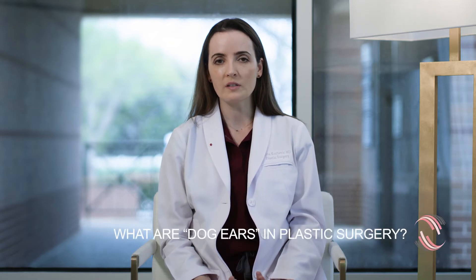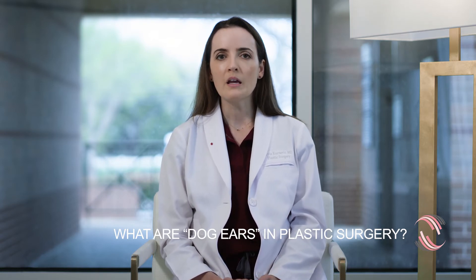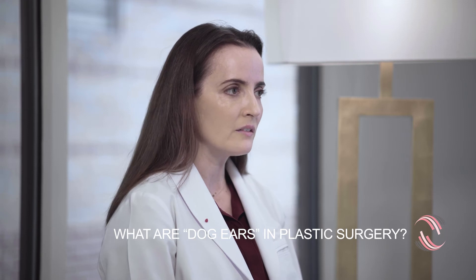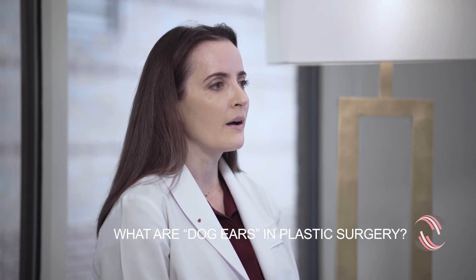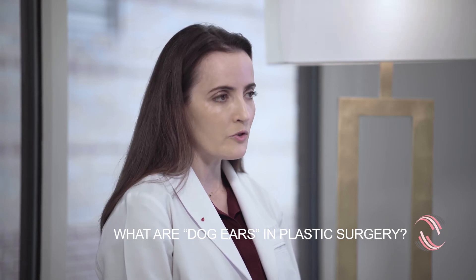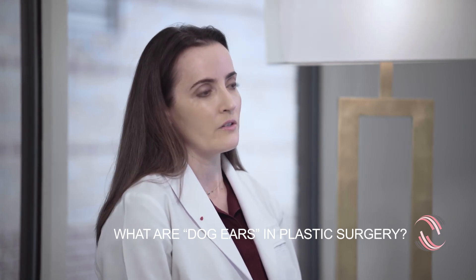What are dog ears? Oftentimes in revision surgery we plan to revise dog ears. What this is, is when we remove an area of soft tissue, skin and fat, the edges of those areas sometimes stick out and protrude a little bit. We call those dog ears, and oftentimes patients don't really like the way that looks, or it doesn't have a normal contour.